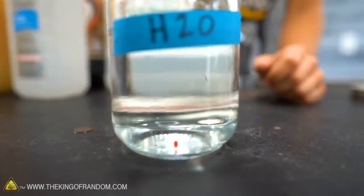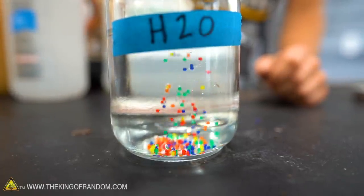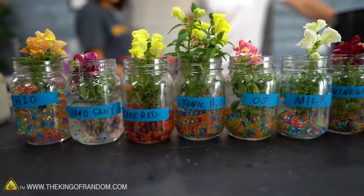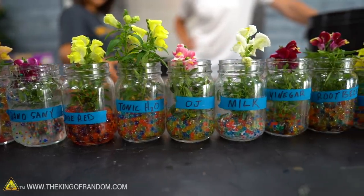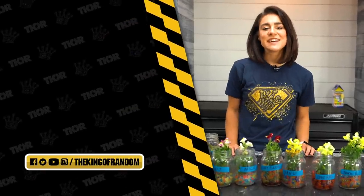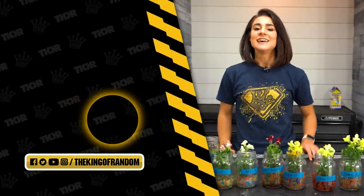If there's anything else you want to see us do with Orbeez growing in different liquids, or growing plants in different substances, let us know. We'd love to grow some more plants and make some Orbeez grow too. Hey friends, if you like this kind of content, make sure you hit that subscribe button right down there so you never miss any of our content. We'll see you then.